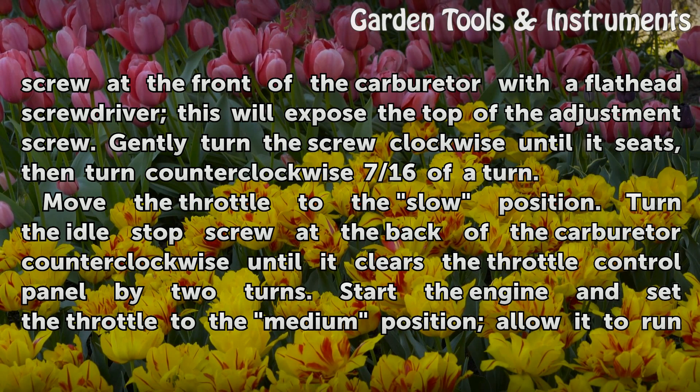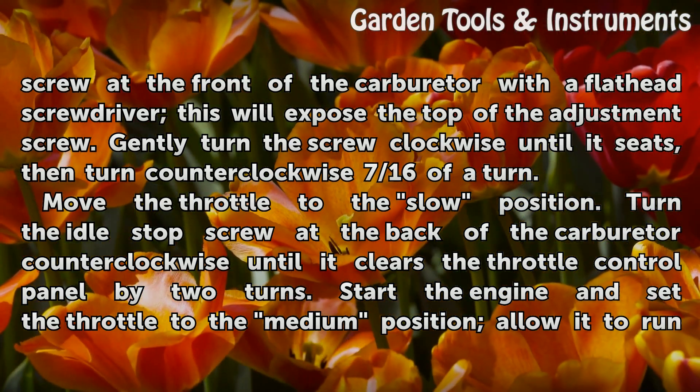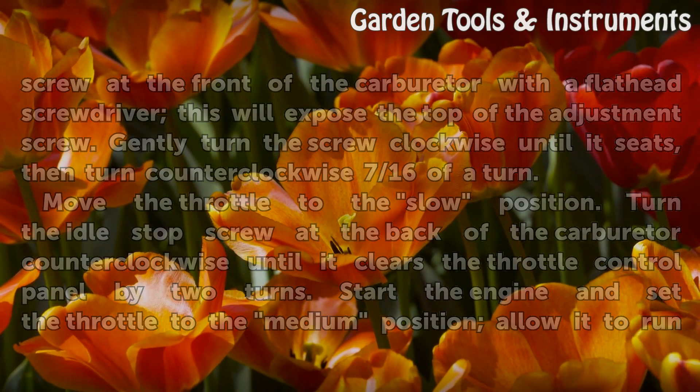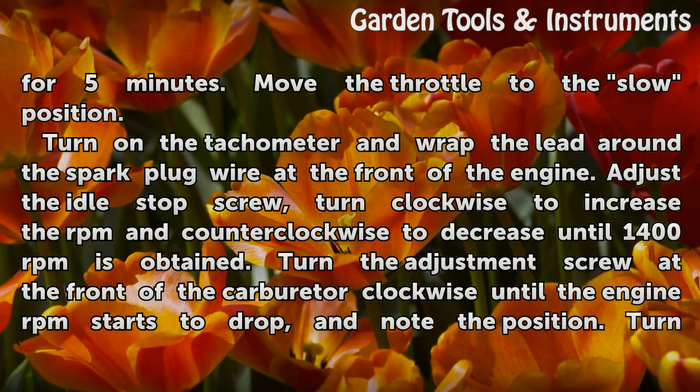Move the throttle to the slow position. Turn the idle stop screw at the back of the carburetor counterclockwise until it clears the throttle control panel by two turns. Start the engine and set the throttle to the medium position. Allow it to run for five minutes.